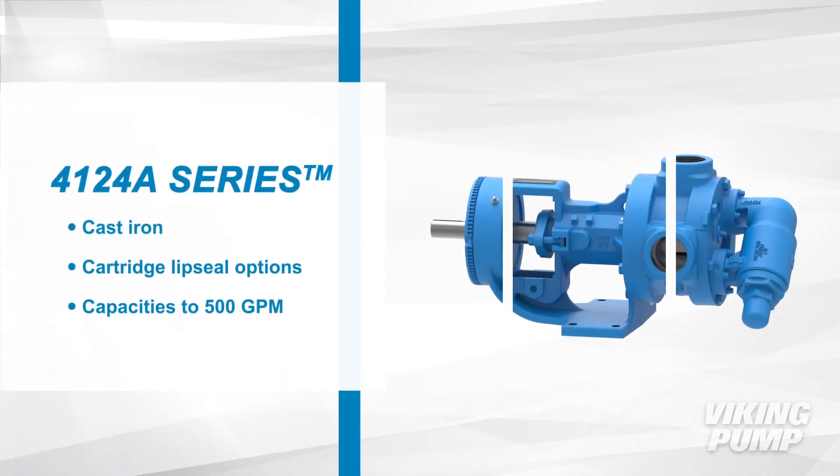Finally, the 4124A series is cast iron with cartridge lip seal options. They have capacities up to 500 gallons per minute.